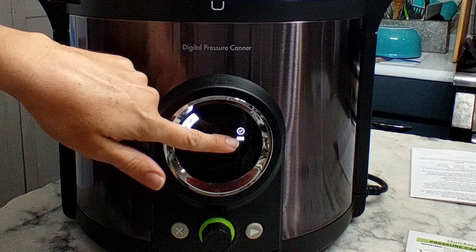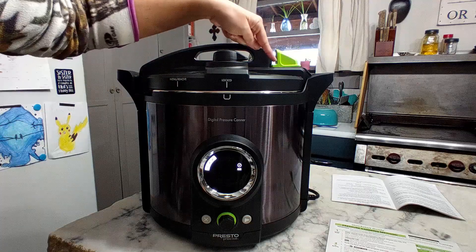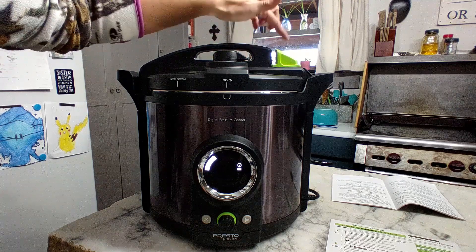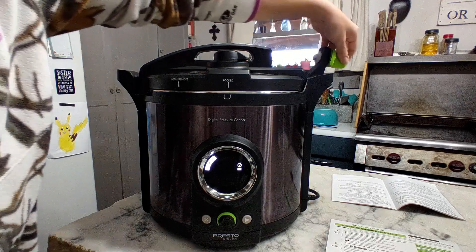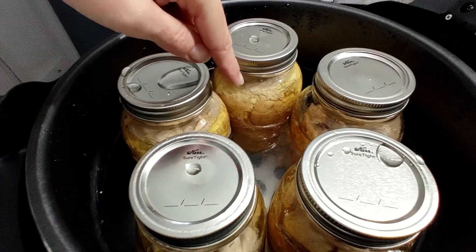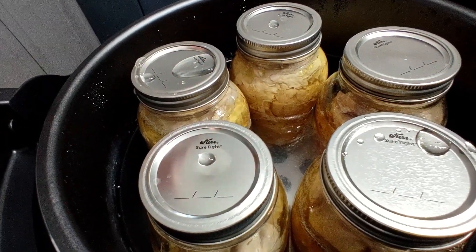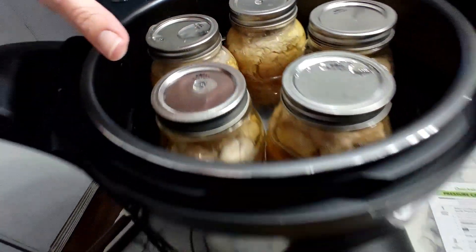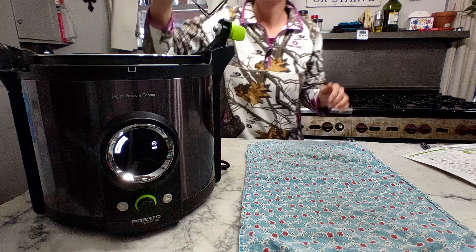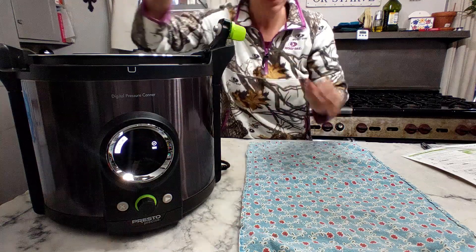It says that it is done. It's been about an hour and a half since it finished processing. You can see the dial is down and if I spin this to vent, there's no steam coming out. Let's go ahead and unlock this and lift it up. You can see there's still some bubbling going on inside the jars, but they are done and fully cooked. Let's get a towel to set them on the counter so the cold counter isn't too much for the hot jars. Using my old jar puller that my mother-in-law gave me — absolutely love it. Here are our five jars of chicken.